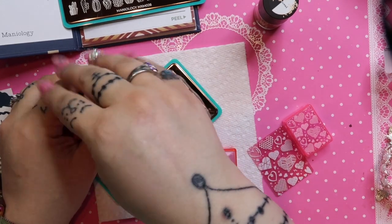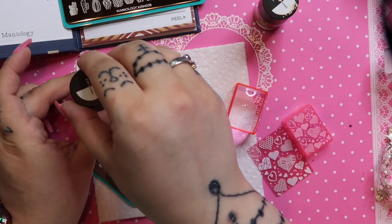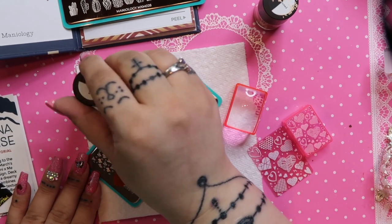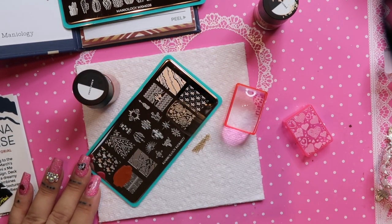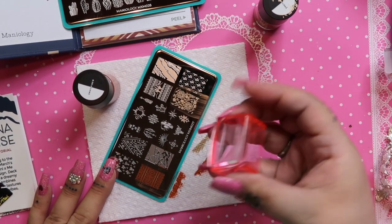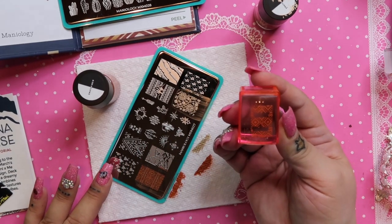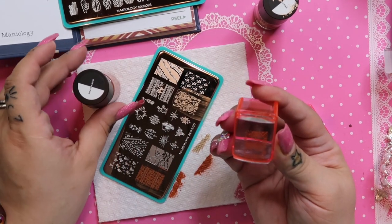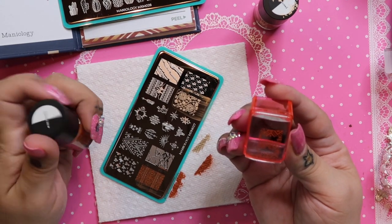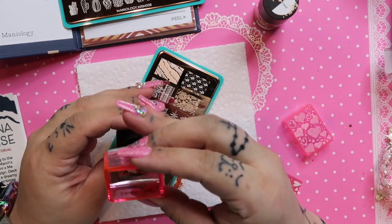Let's do the Indio color. Give it one little paint and two little paint, then use the scraper and scrape. Then I go straight down and straight up with the stamper — that looks so good! The line designs didn't work out as well, but that's definitely technique, not the plate, because I am not the best stamper — but I like to try.